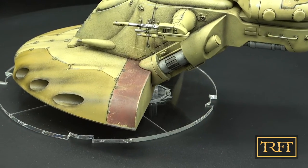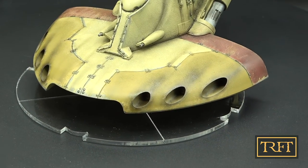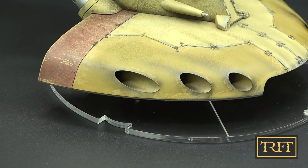Towards the end I will also share my conclusions about this build and the model itself. This video is divided into chapters so you can review particular techniques if you like. Let's get started, shall we?